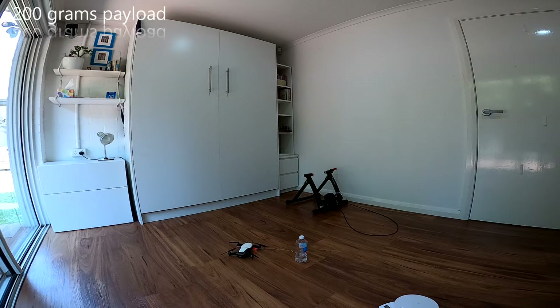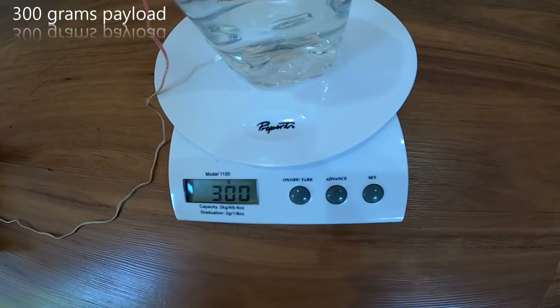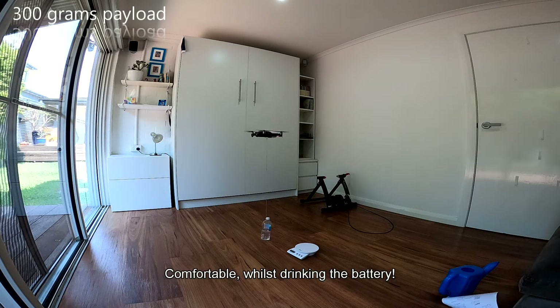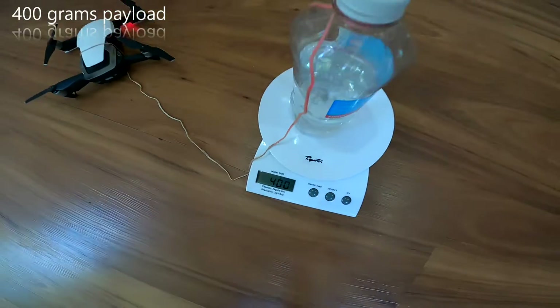200 grams — a cinch. Okay, test number two: 300 grams. That was in normal mode, not sport mode yet. Now 400 grams.